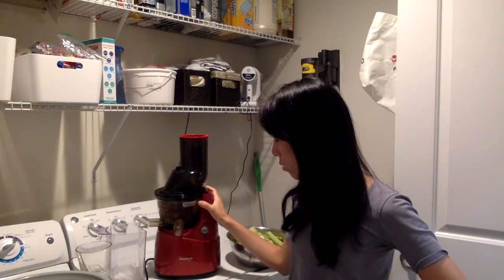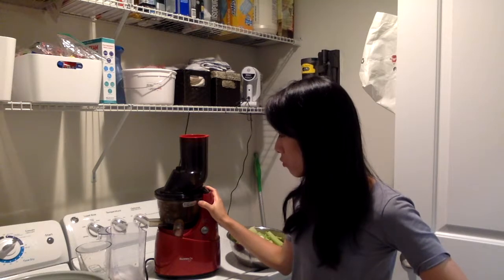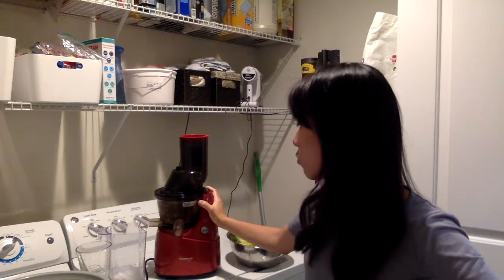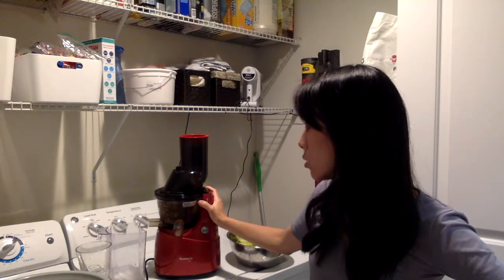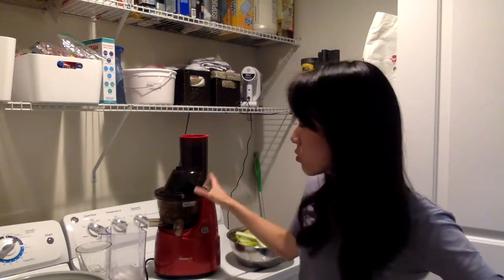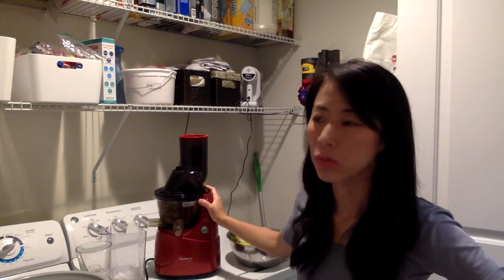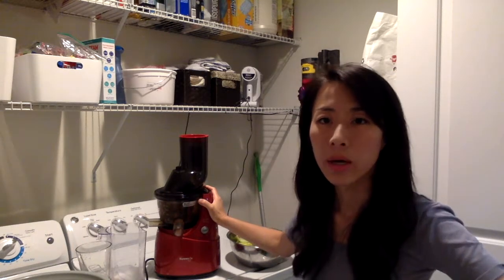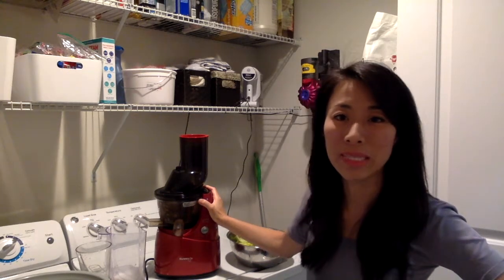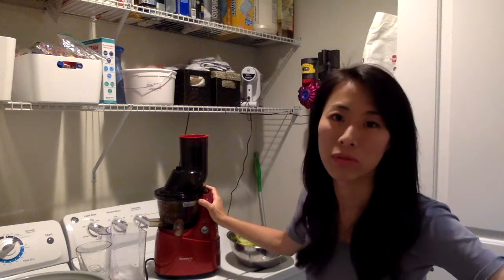I got the red one overseas, so about five hundred US dollars. I've been using it for at least four or five years. It comes with different gadgets, including an accessory to make what they call ice cream but I would call frozen sorbet with real fruit. I bought that accessory but never really opened it or tried it.